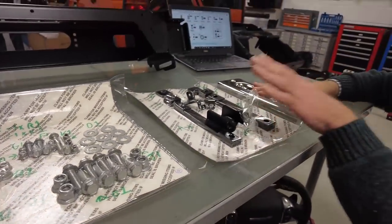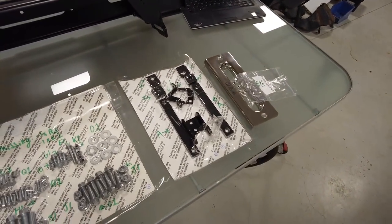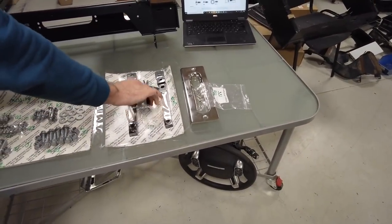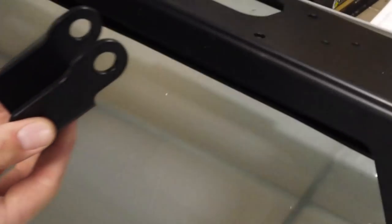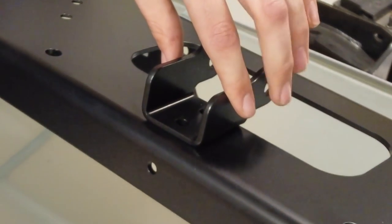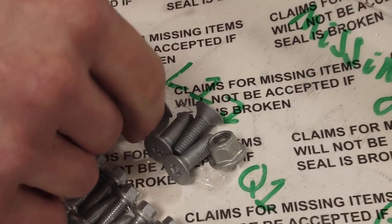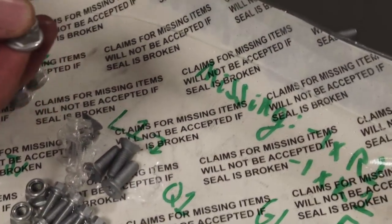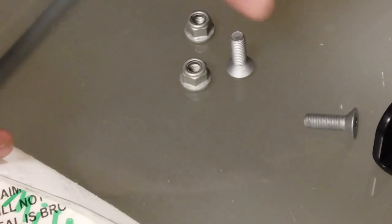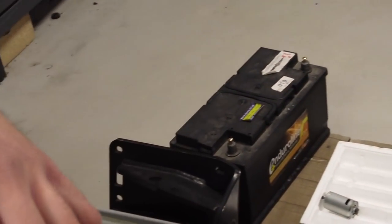First thing: you need this little N-bracket, which is going to go on the front. You need a couple of countersunk L1 bolts. We've labelled them all — L1s, Q1s. You've got to get it the right way up and mount it like so. They've got these tricky flange nuts with a nylock in them as well, and the bolts come from the back through countersunk holes so they fit flush.